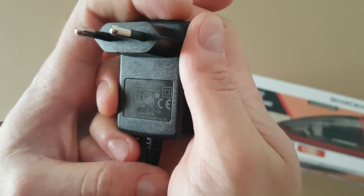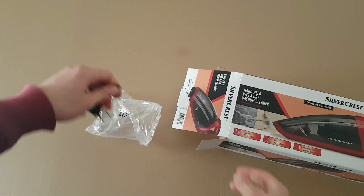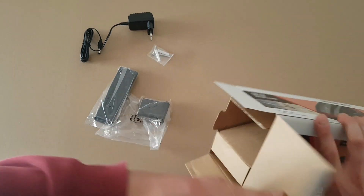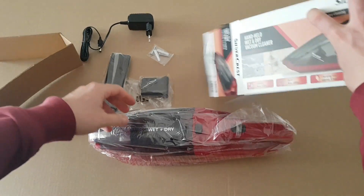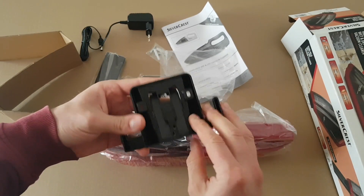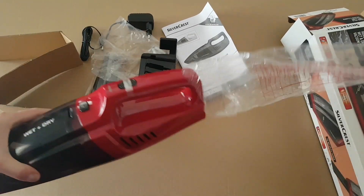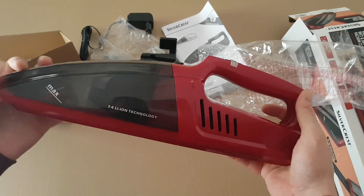The charger is 9.6 volts, 500 milliamp. There are some accessories to make your life easy — one is for mounting onto your wall. We also have the vacuum itself, the manual, and a wall mounting bracket. Here is the vacuum cleaner, very beautiful in gray and red color, they fit very well together.